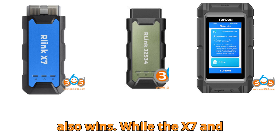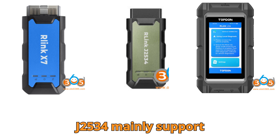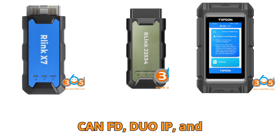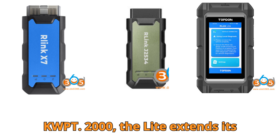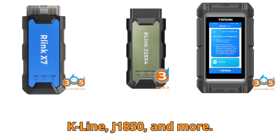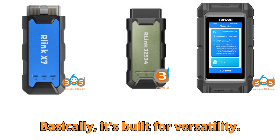When we look at protocols, the Relink Lite also wins. While the X7 and J2534 mainly support J2534, D-PDU, KNFD, DUIP, and KWP2000, the Lite extends its reach with RP-1210, CAN, K-Line, J1850, and more. Basically, it's built for versatility.